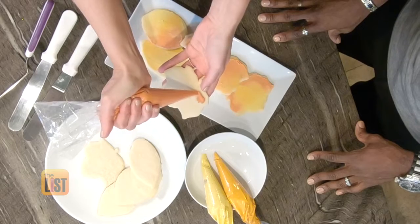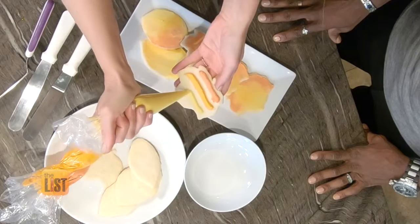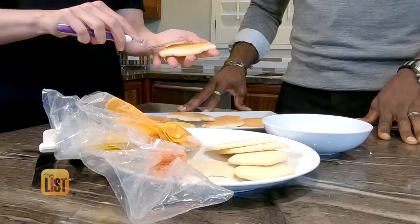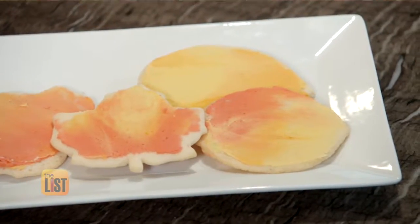Why would you use buttercream and not whipped cream or some other type? This one's going to hold well. It can sit out at room temperature for a little while. So if you're taking this to a party and it's out all night, it's not going to fall off, it's not going to melt. This is so easy and this will fool all of my guests.